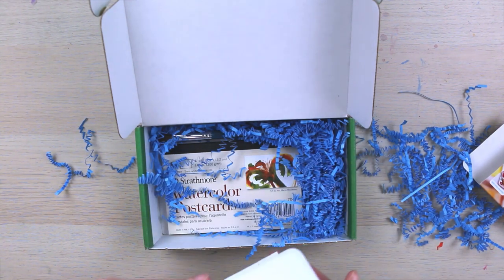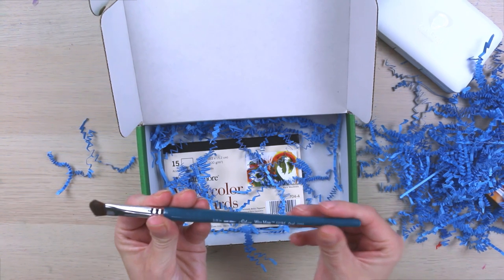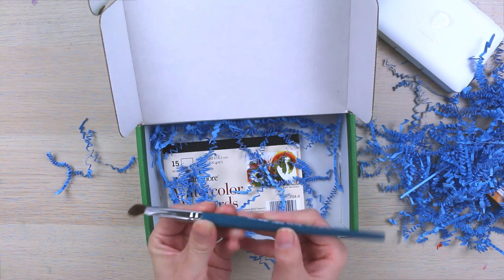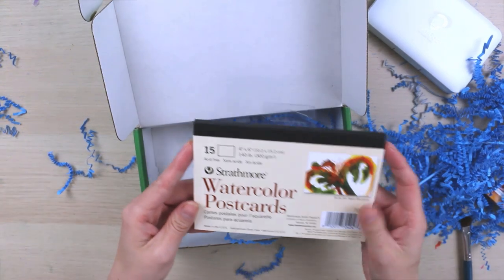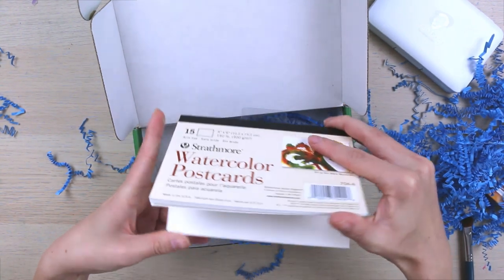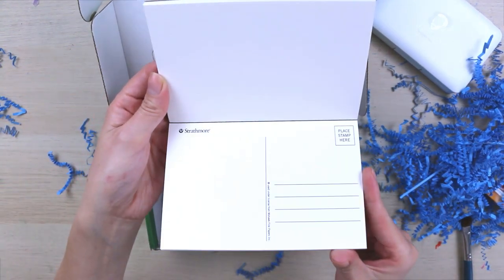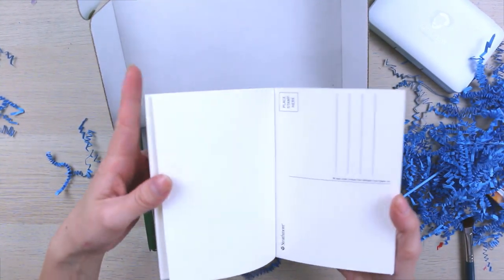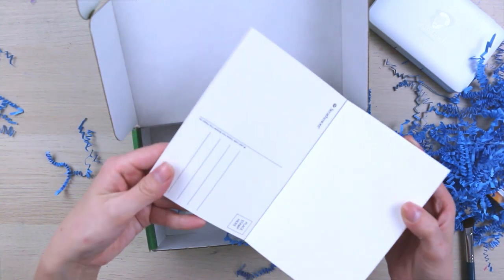I'm going to continue to open the rest of the box now. Oh we've got a nice fluffy brush. This is a 3/8 inch silver wee mop brush — very fluffy, very soft. And then the last thing we've got in here is a pack of Strathmore watercolor postcards. Oh they're like legit postcards. Oh my gosh this is fun. I may actually send out a bunch of these.